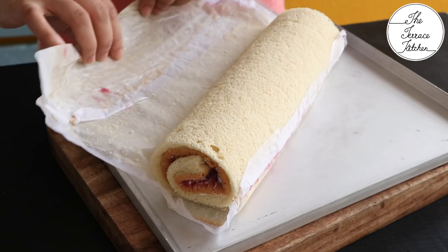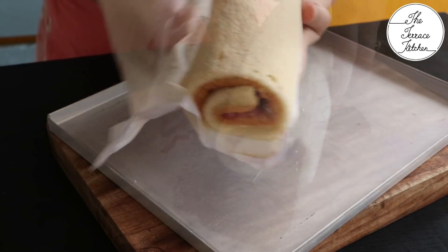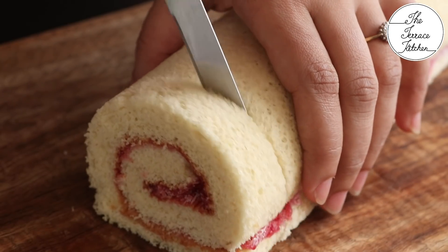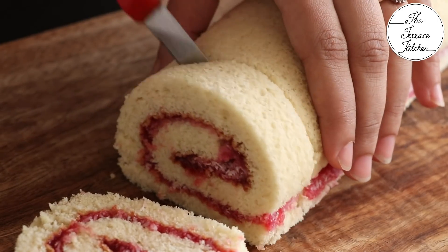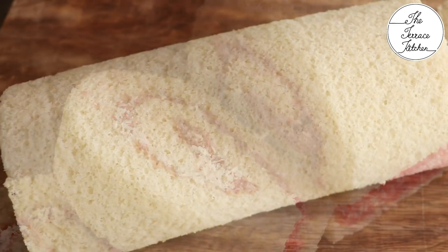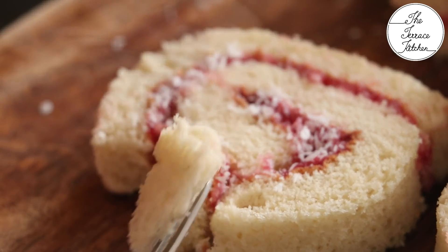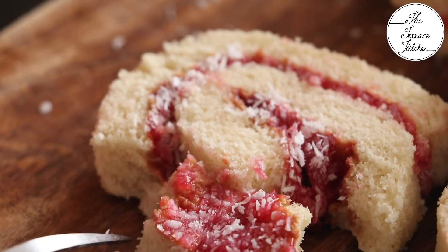After two hours the swiss roll is set. You can see the nice aerated texture of the cake — it's so light and spongy. Remove the first uneven part and cut the swiss roll into slices. Look at the beautiful color of the jam and pieces of desiccated coconut inside. Here's a closer look — you can clearly see the texture of our beautiful swiss roll. It tastes amazing — give this recipe a try and enjoy!